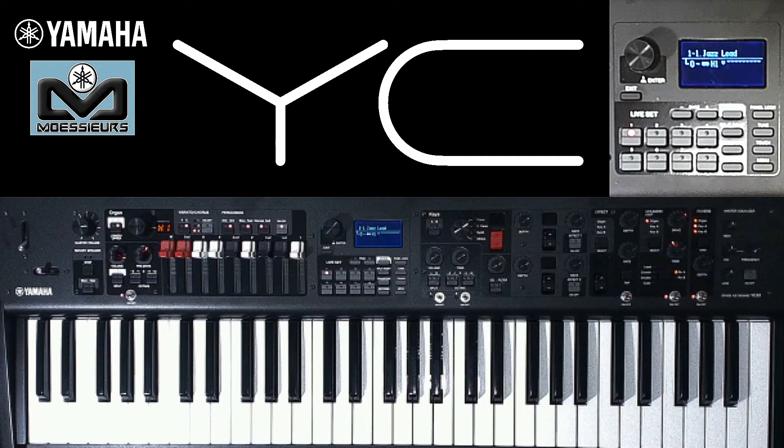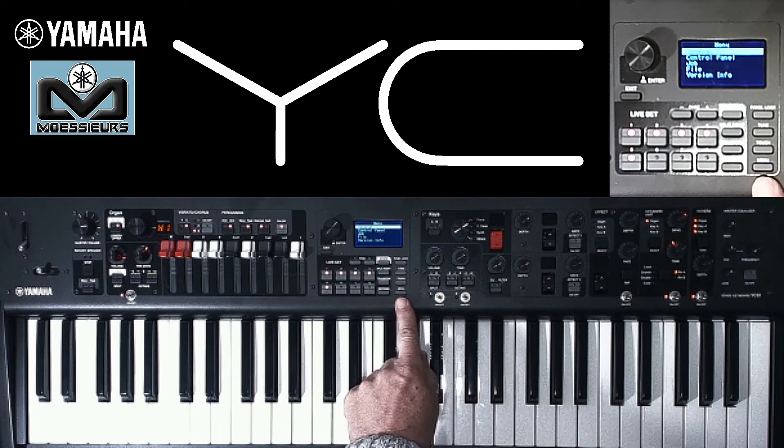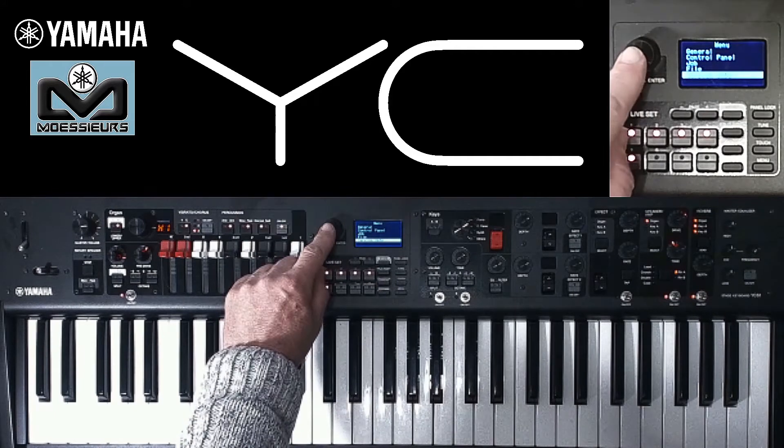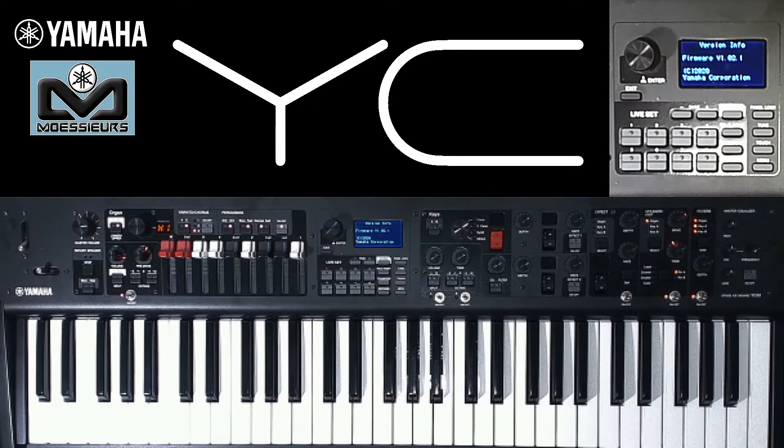I started by connecting a USB key to the Yamaha YC USB to device port. First thing we have to do is check the operating system version. To do this, press menu, then select version info. There you can see I'm on operating system 1.02, so I can switch to version 1.10, which is the last version available on the day I recorded this video.